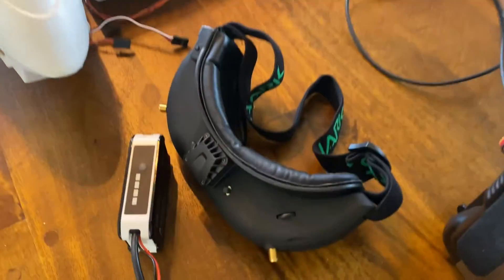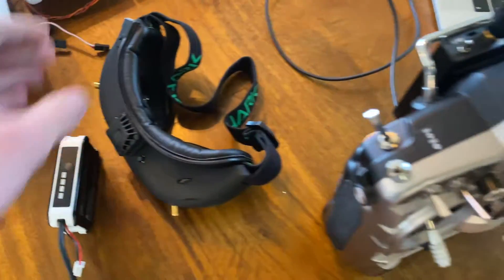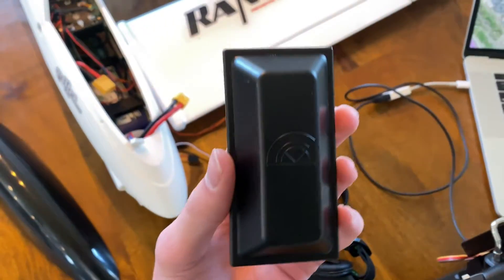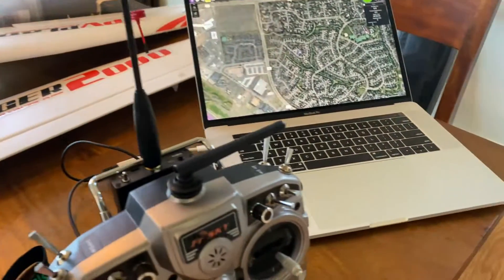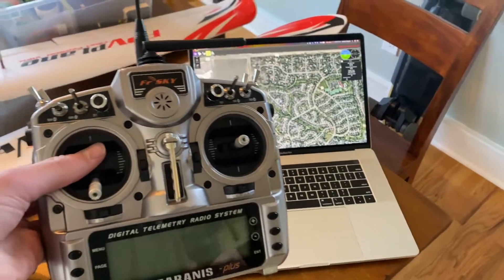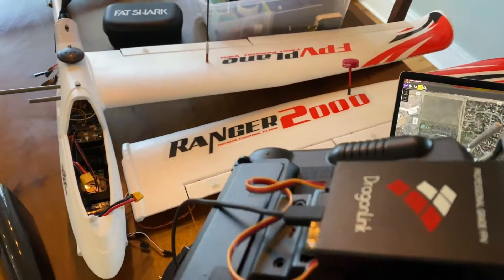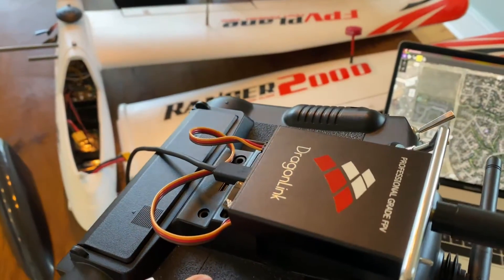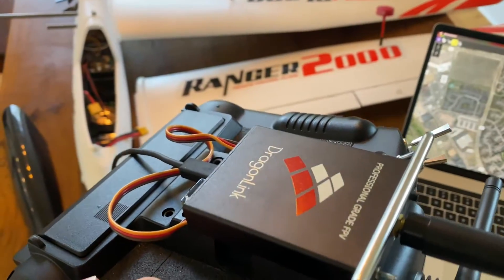As you can see, we have the Fat Shark Attitude V5 goggles, and then I have this VAS 5.8 gigahertz pepperbox extreme antenna. The transmitter I have is the FrSky Taranis X9D Plus, and then on the back of it I'm using the Dragonlink 433 megahertz transmitter.